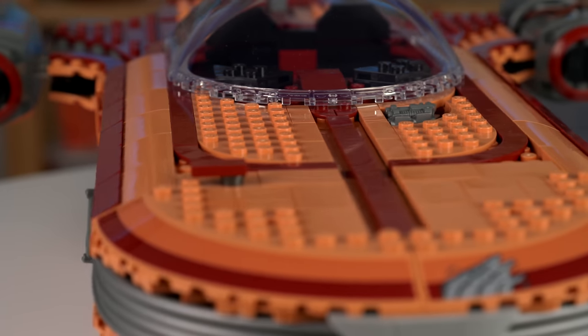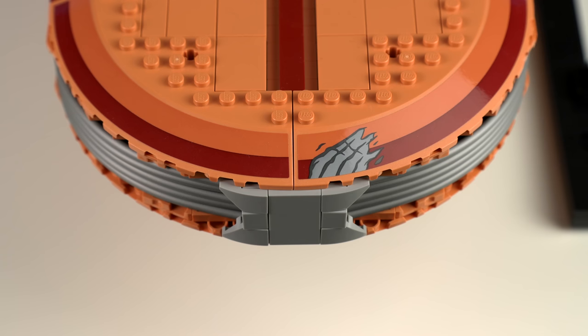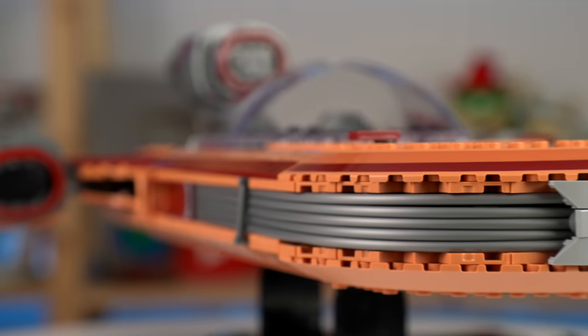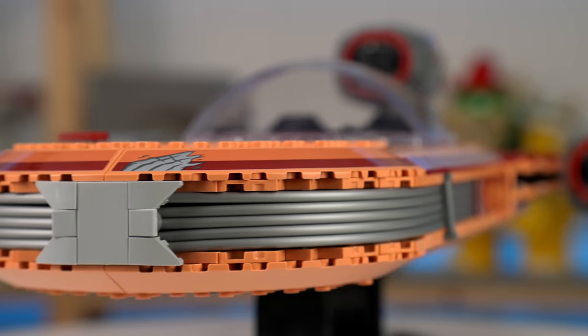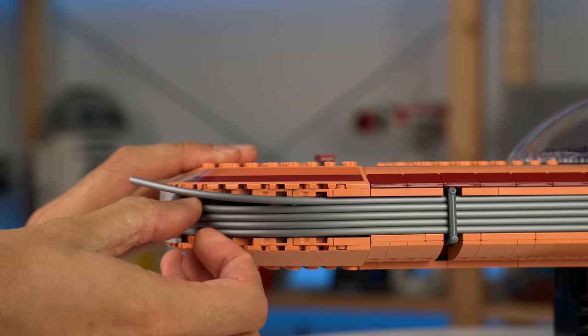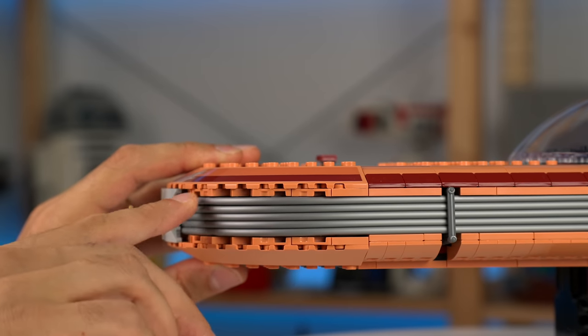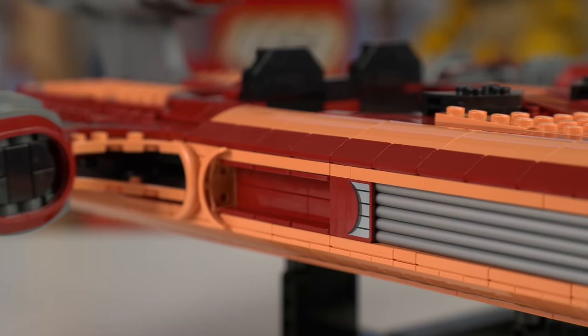Moving to the front, some greeble details in dark grey on an exposed hull section, and further along some stickers with a worn-down effect. I really like how this detail here was achieved using hose elements stuck between elements — not connected, just stuck in there. And truth be told they're not going anywhere, so neat building technique here. And so are these air intakes of sorts next to the hoses.